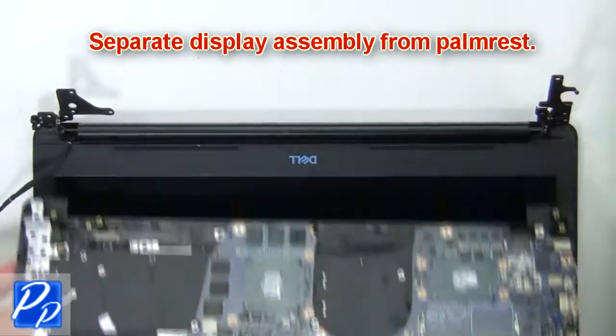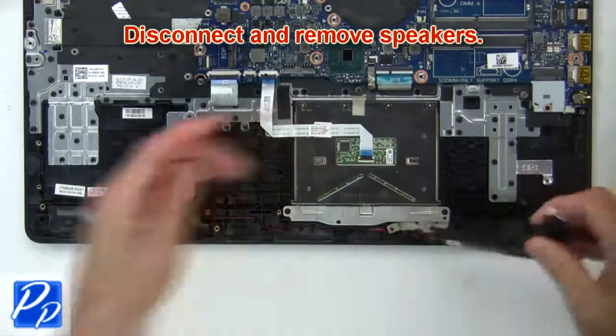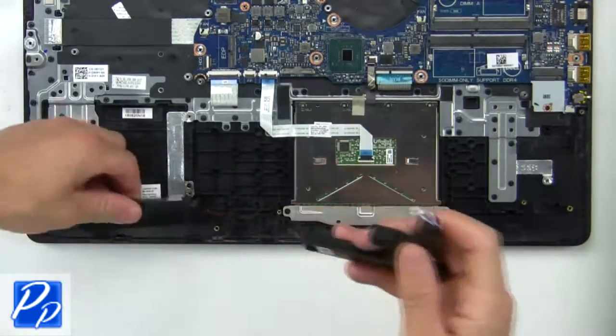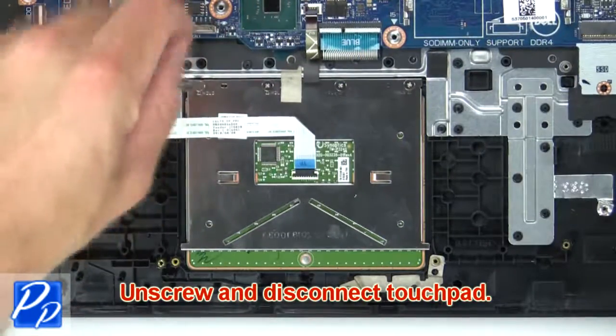Now separate the display assembly from the palm rest. Then disconnect and remove the speakers. Now unscrew and disconnect the touchpad.